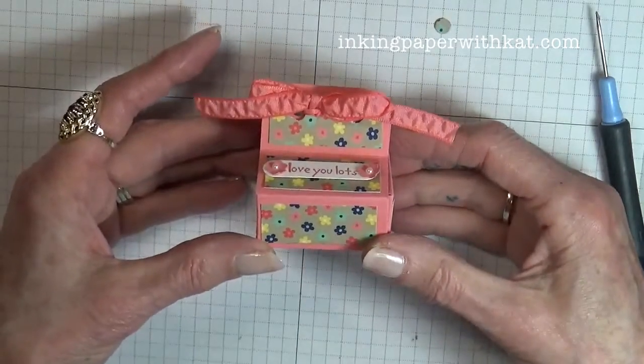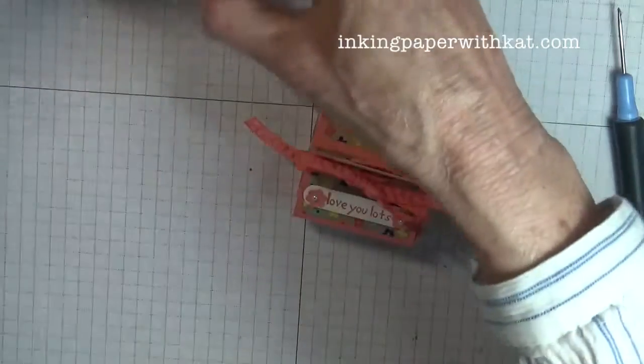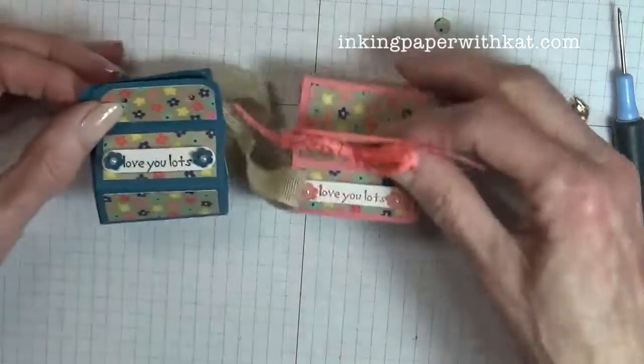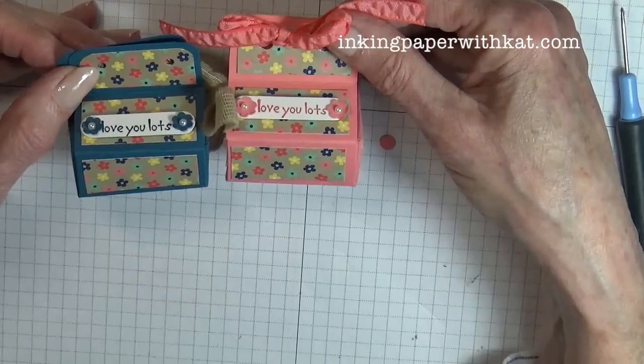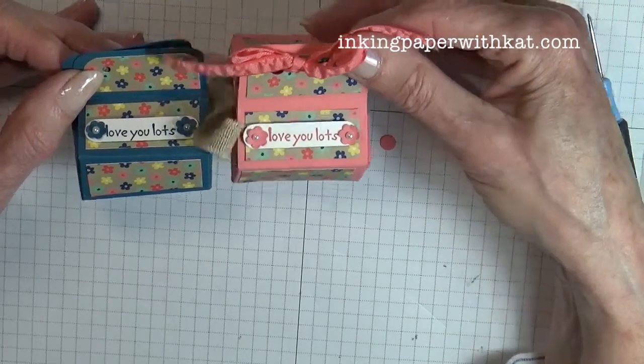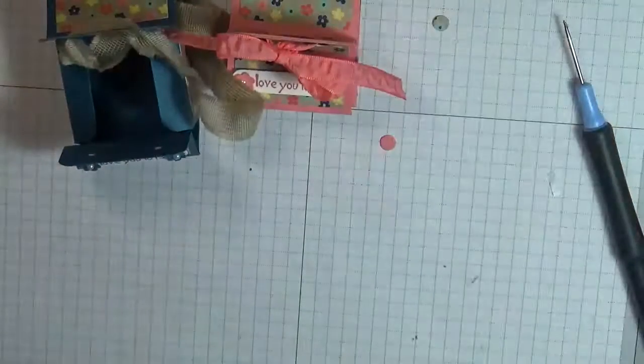And there is our little Hershey's mini box. Let's bring back our other one. To me the paper looks really different against the two different backgrounds — I think I like the pink one best. How about you? Thanks for joining me; I hope to see you soon.